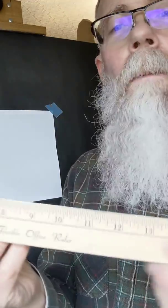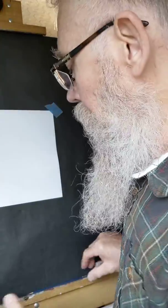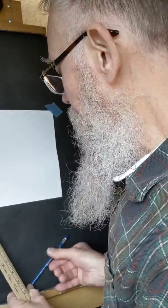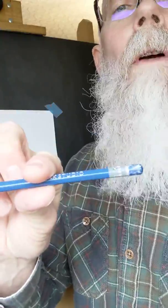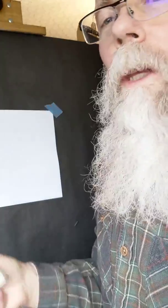We're going to start with the easiest one: one-point linear perspective. For the work that we're doing, you need a ruler. It needs to be at least 10 to 12 inches long — it can be longer if you have one. You'll also need one of your drawing pencils. Please use the HB drawing pencil, and you'll need your regular rubber eraser.